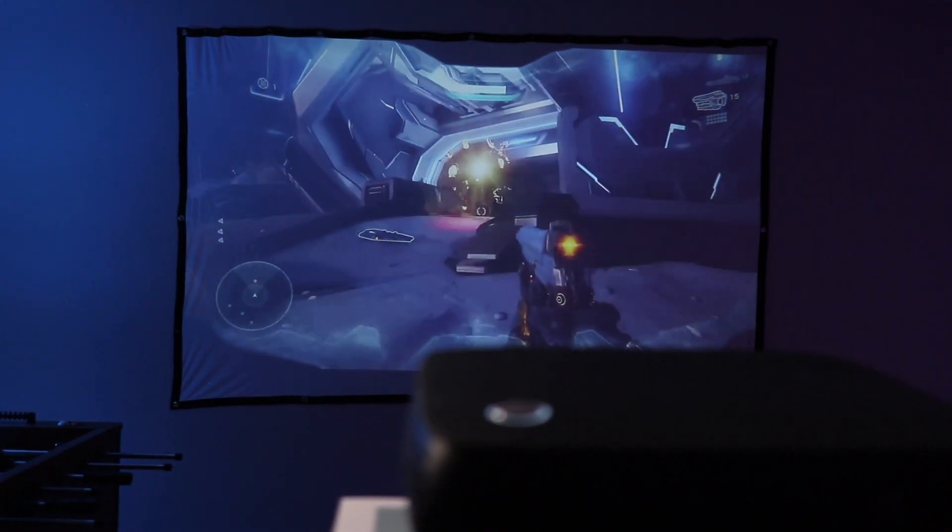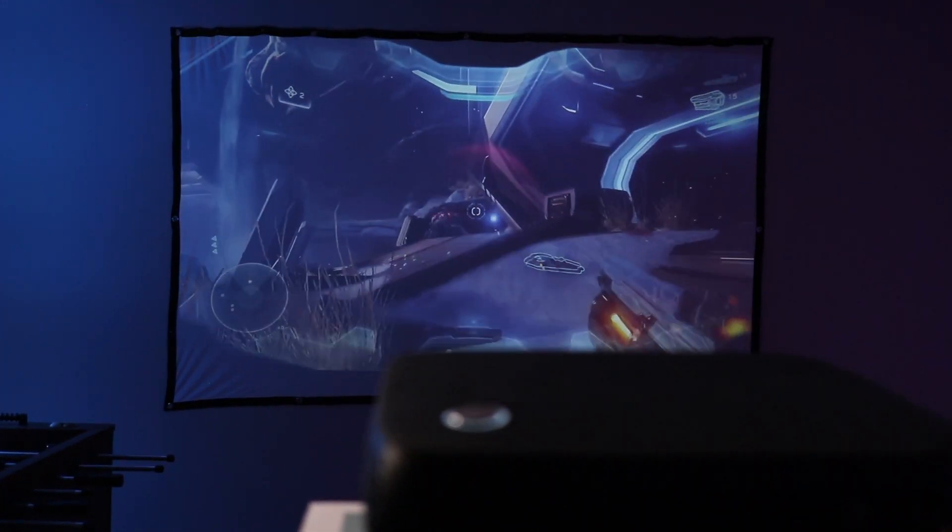One last thing — the projector does have a built-in speaker that actually sounds okay and it goes loud enough if you don't have any audio system connected.